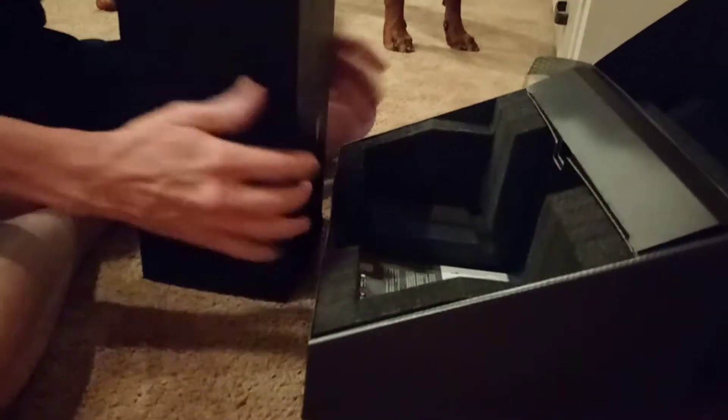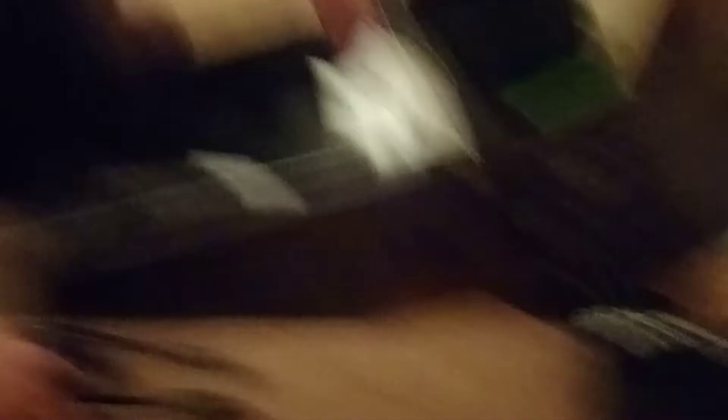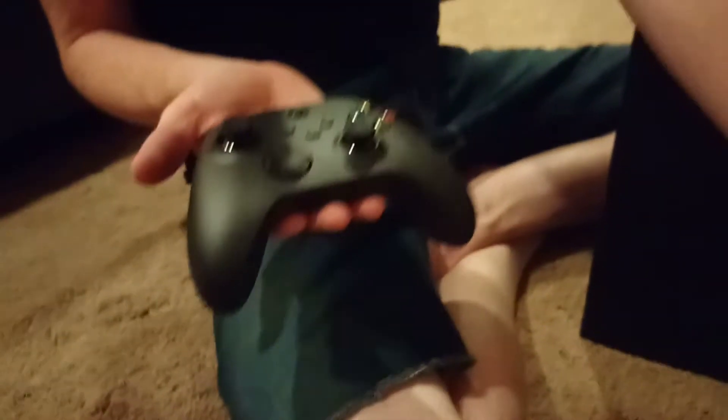Hold it up for the viewers, boys — it's legit, we didn't get ripped off! Inside we have a power cord, and the next generation of controllers. Oh, brand new Xbox Series X controller — let's see what this looks like. Oh baby, that feels good!